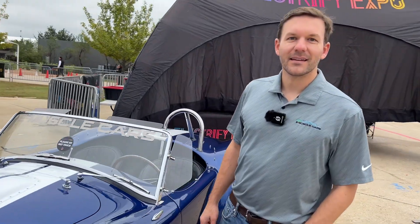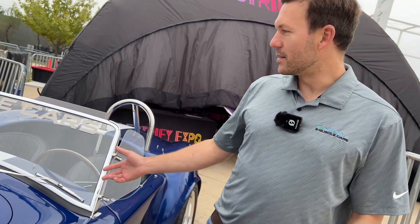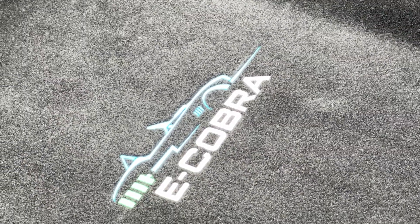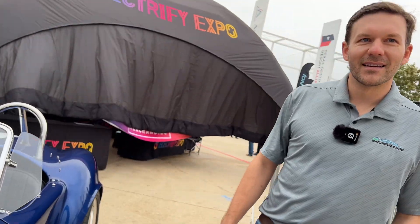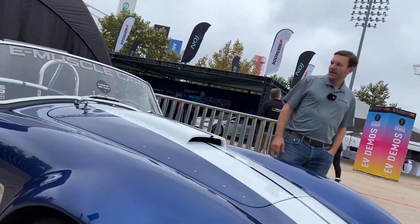Kevin runs e-Muscle Cars and he's going to tell us everything about this particular Cobra and the business. Where are we today? We're at Electrify Expo. This car is in the show-off category — it's our e-Cobra.